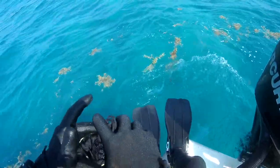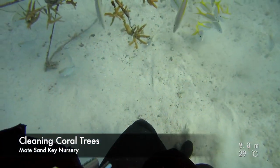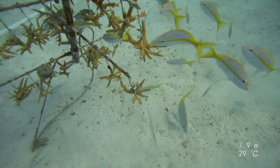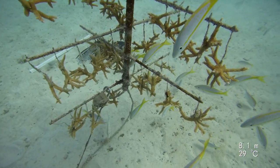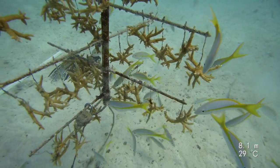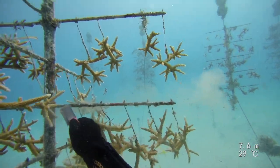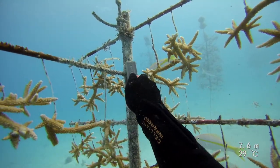This is how we begin our days, with our tools in hand and a splash. We clean our trees to improve coral health and the buoyancy of the trees. You'll notice some of the fish are ready for what's about to happen. Using a wire brush helps to remove the fouling communities that start growing on the branches and trunk of the tree.